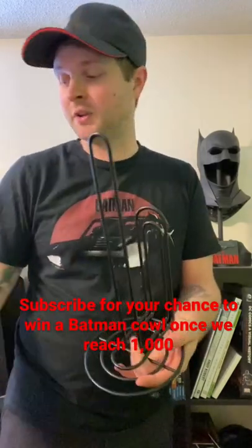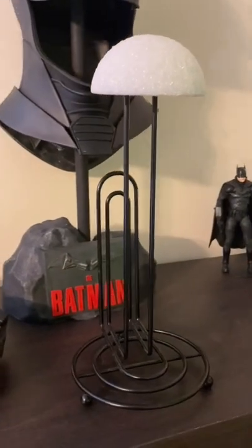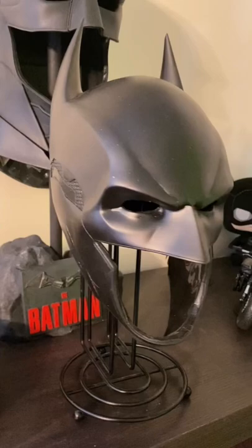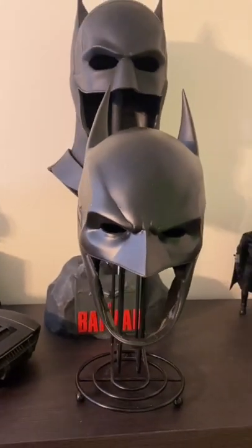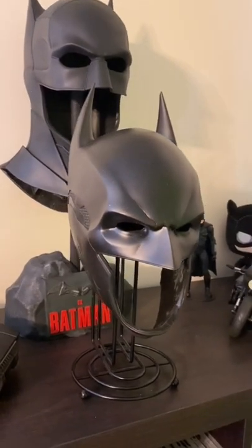Pretty straightforward. Basically all we're going to do is take the wrapping off this and put this right on top. Which then you'll have something like this — and there you have it. A nice, easy, cheap cowl display stand for about twelve dollars.